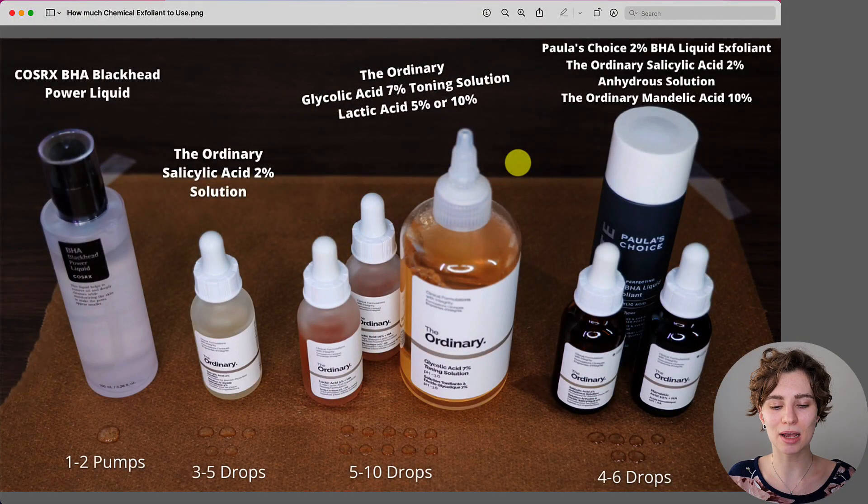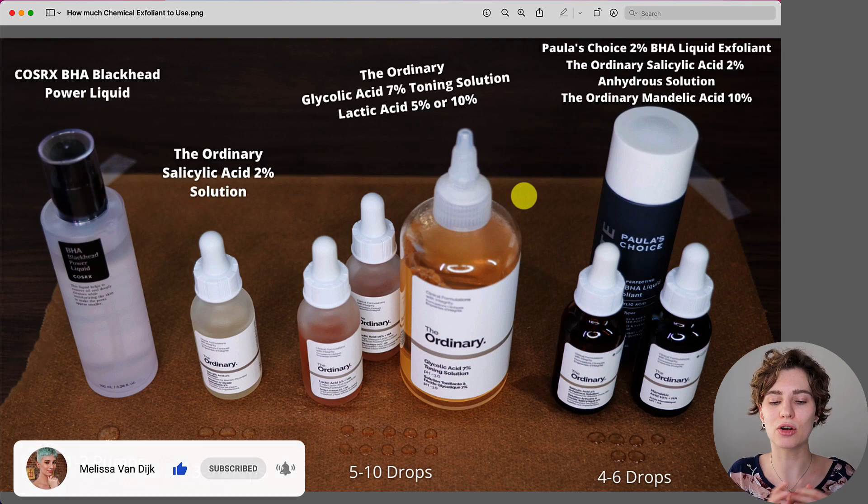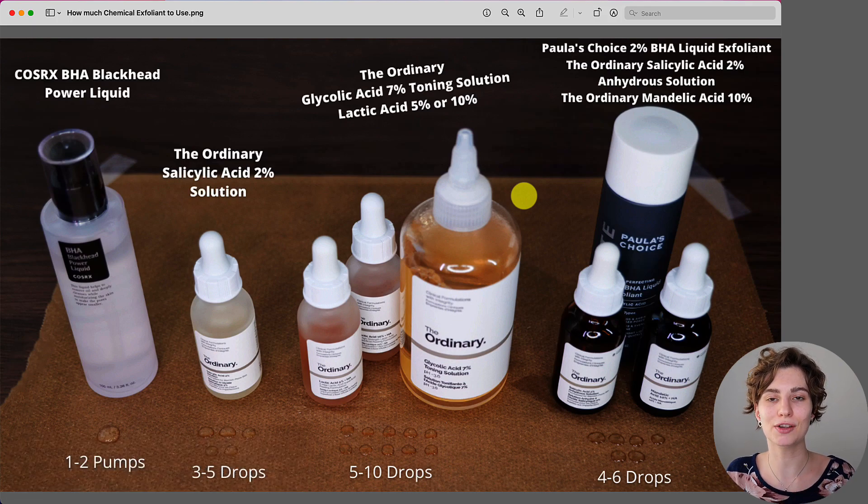My name is Melissa van Dijk and in this video we are looking into how much you need to use of your chemical exfoliant. You can see the examples I've picked right here, which are some of the famous exfoliating acid products, at least from my YouTube channel. One thing they also have in common is that they have a different texture, and based on that you're going to adjust the entire guide — that's why I have picked them.